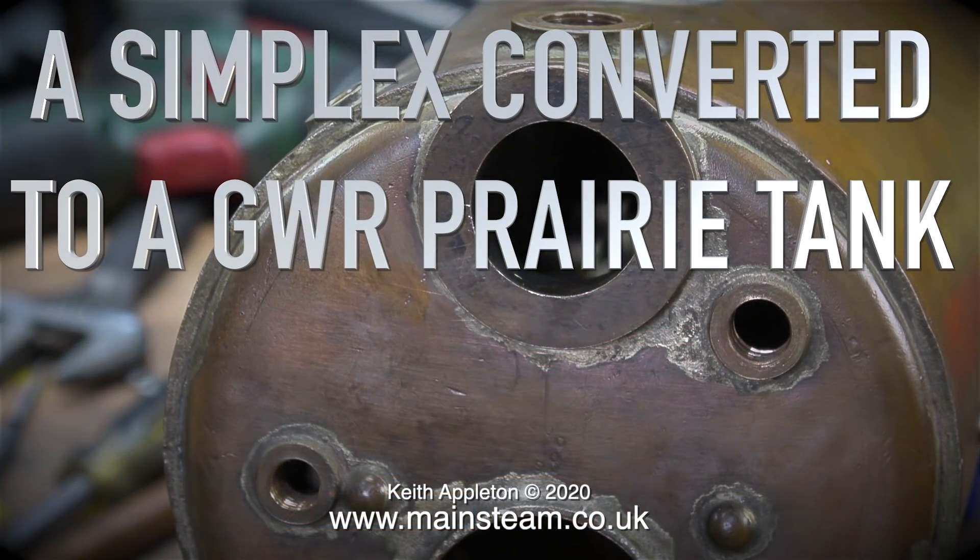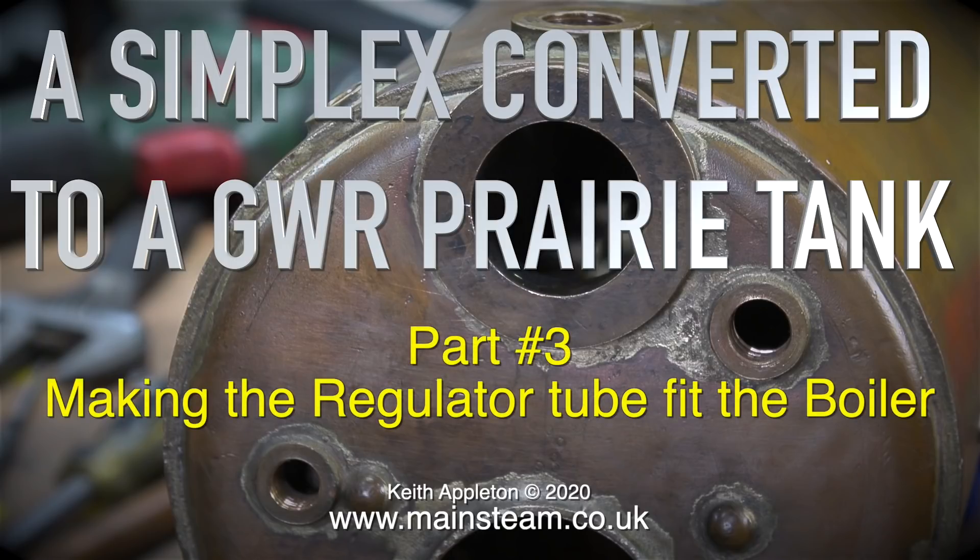A Simplex converted to a Great Western Railway prairie tank. This is part three and the episode is called 'Making the Regulator Tube Fit the Boiler.'